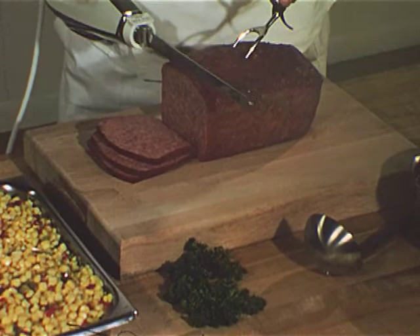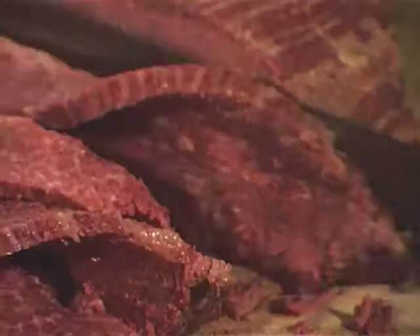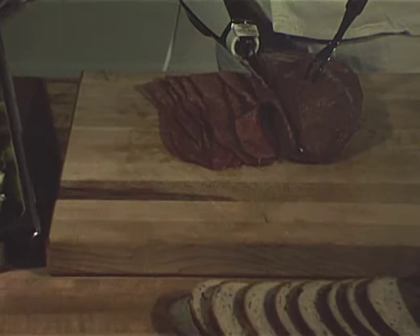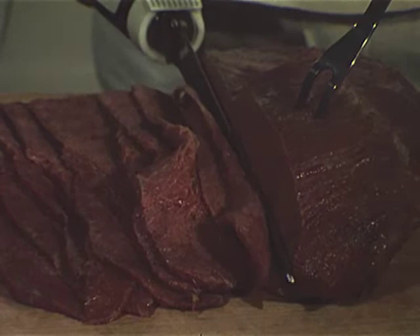Whatever the meat, the effortless, accurate cutting action is always the same. This action is particularly important in carving such meats as corned beef. With a regular knife, the meat is apt to move on the cutting board and the results are often uneven. But with the reciprocal cutting action of the Hamilton Beach commercial electric knife, there is no heavy knife pressure to make control of the meat difficult. The meat is lightly held and the edges of each slice are firm and clean cut.